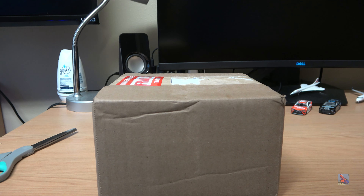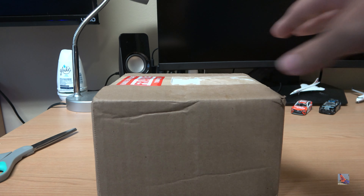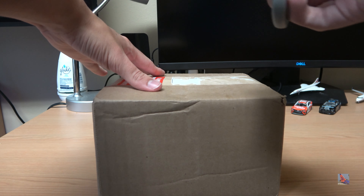One less thing to worry about. I made an order with Panda Fox Toys not too long ago, and I was thinking this package was going to come later than expected, but it decided to go into sonic mode and rushed here pretty quickly, so I have this package in hand and we're just going to go ahead and open this up.